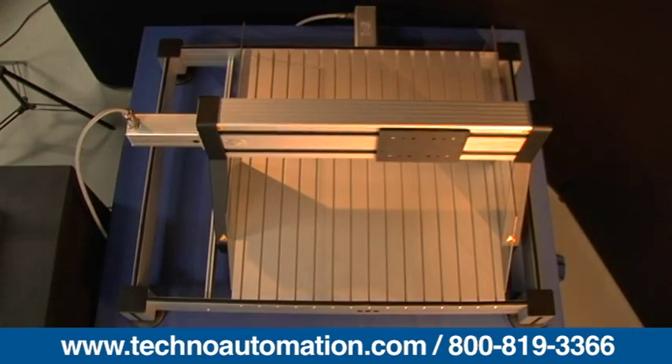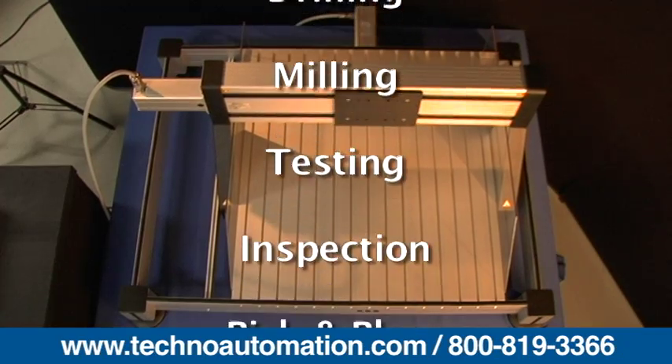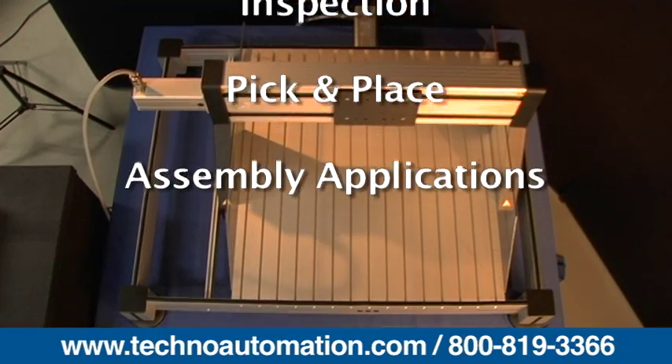The FB2 gantry table system can be used for drilling, milling, testing, inspection, pick-and-place, and assembly.